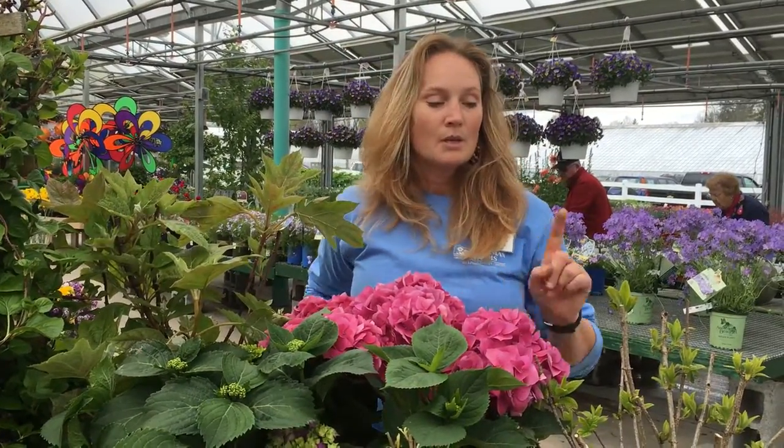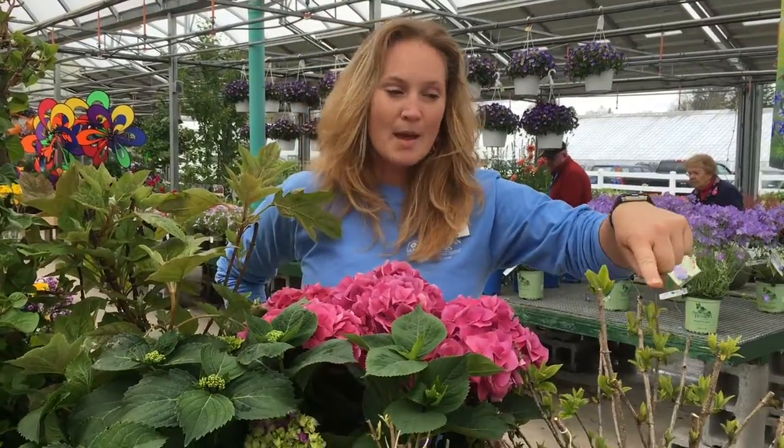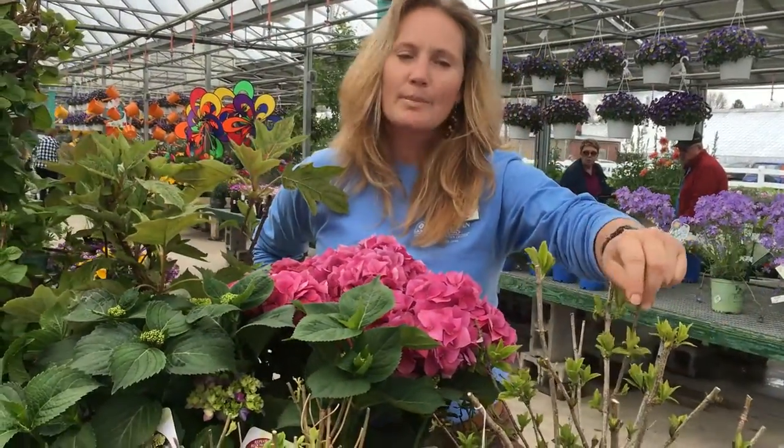I'm going to start with the last part first — when do you trim it? In the spring. Otherwise, don't touch it. That way you won't get in trouble. I'm going to show you this time of year, which is May — your hydrangeas probably look something like this.